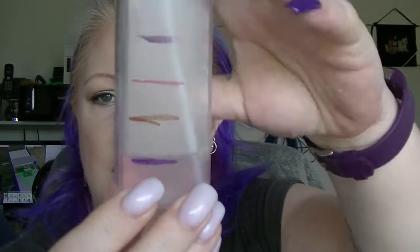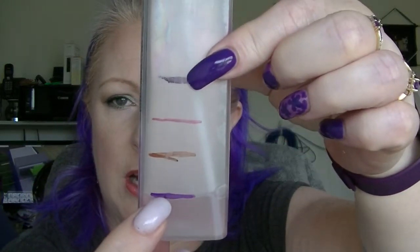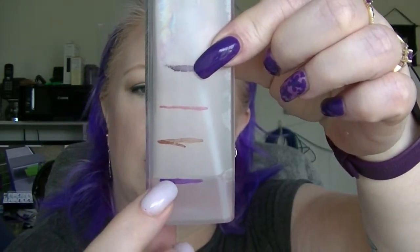The face mist is the Australis Makeup Finishing Spritz — I love this stuff, I bought another bottle of it the other day. That's where we are now; I was up there when we started and now I'm down there. So about another month and that one will be done.